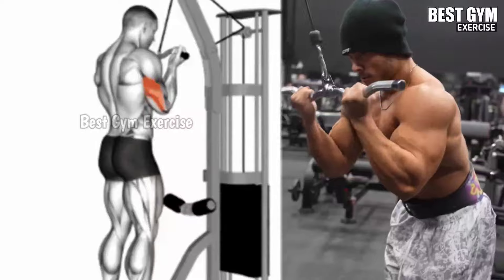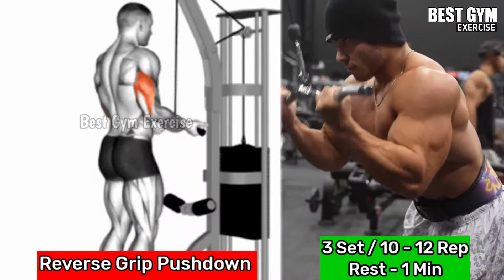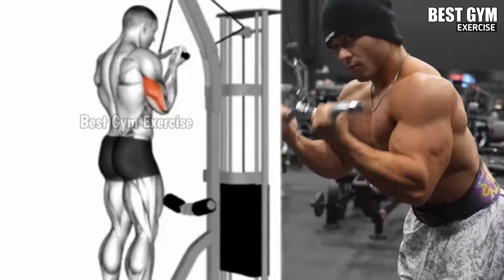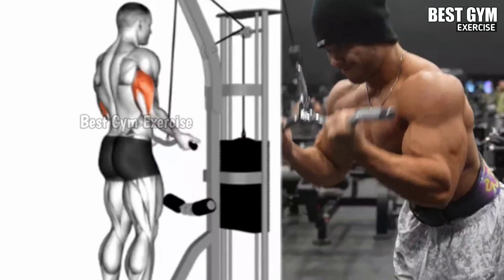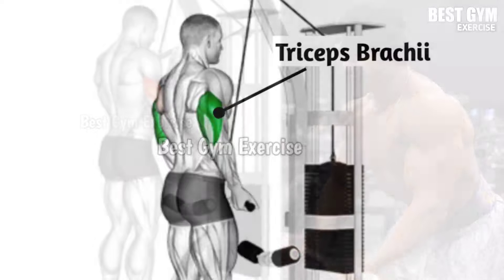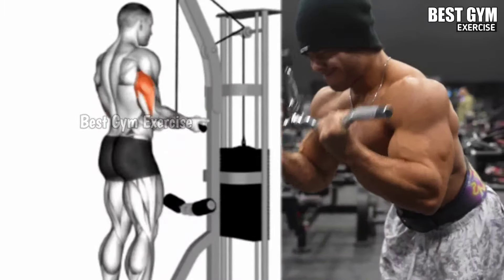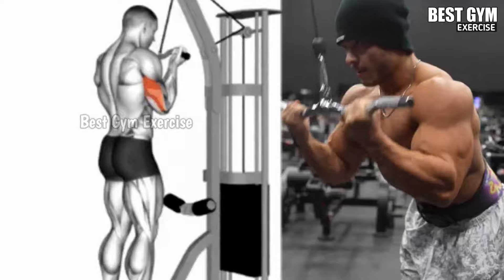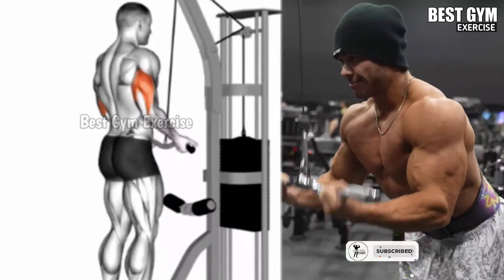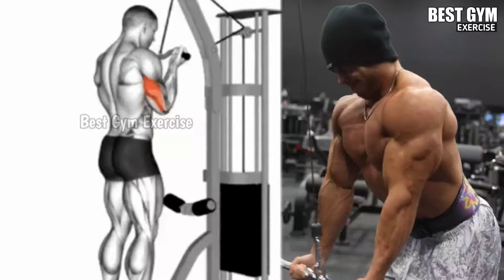Number 1: Reverse Grip Push Down. Target: triceps, specially the middle and lateral muscle. Stand facing the machine and hold the straight bar cable with a reverse grip. Keeping your elbow close to your body, pull the bar downward until your entire arm is straight. Then after holding for 1 second, squeeze the triceps muscle, and then slowly bring the handle to the starting position. Start with light weight, then gradually increase. Do 3 sets and 10-12 repetitions.